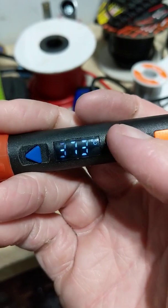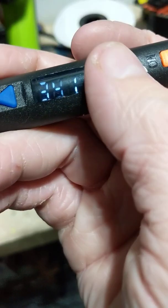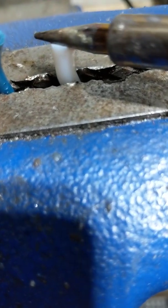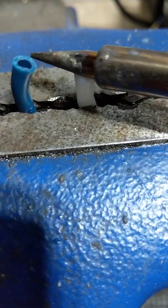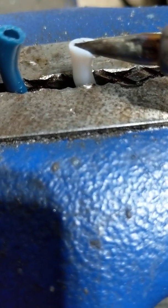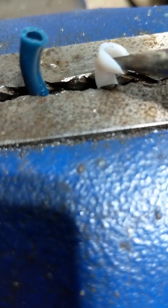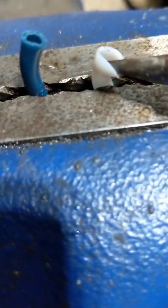Let's go up to 380°C, just to see what happens. On the white tube, I'm starting to cut right through it at this point. It's literally cutting through it.